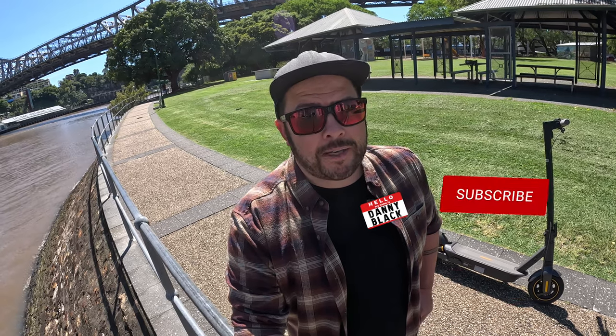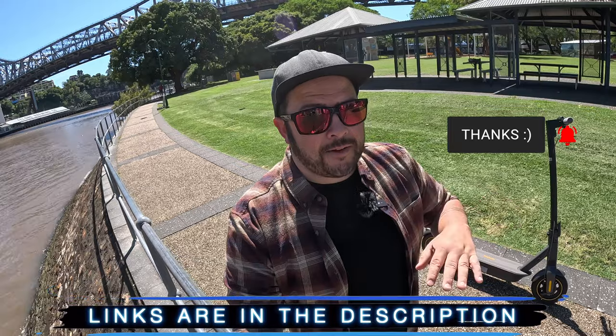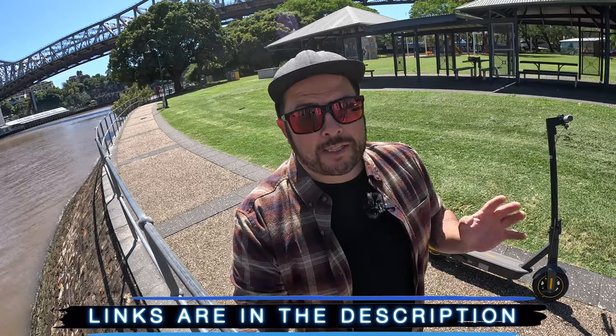Welcome to the channel, my name is Danny Black and I love to share with you cool gear that comes my way. If you're new here, don't be a stranger — click that button right there. I'll put links to everything down in the description plus a surprise link. On this channel it's not my aim to get you to spend your money. I really just want to show you what's out there, show you how it works, what it does, what it looks like, what it feels like, and where you can get it.